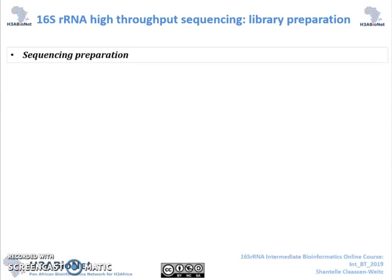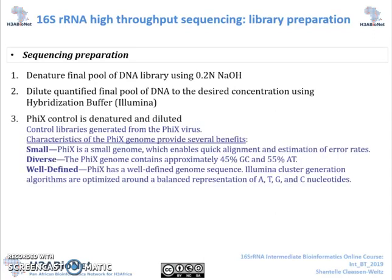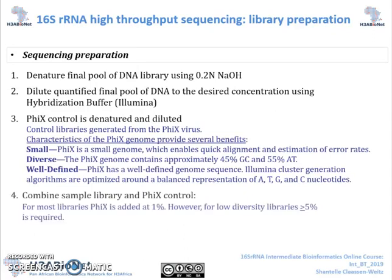Finally, we prepare for sequencing using the Illumina MiSeq v3 600-cycle cartridge. We first denature the final pool of the DNA library using sodium hydroxide. We then dilute the quantified final pool of DNA to the desired concentration using the Illumina hybridisation buffer. A PhiX control is denatured and diluted. We then combine the sample library and the PhiX control. The rule of thumb is to use a lower spike-in of PhiX for higher diversity libraries, whilst lower diversity libraries require larger spike-ins.